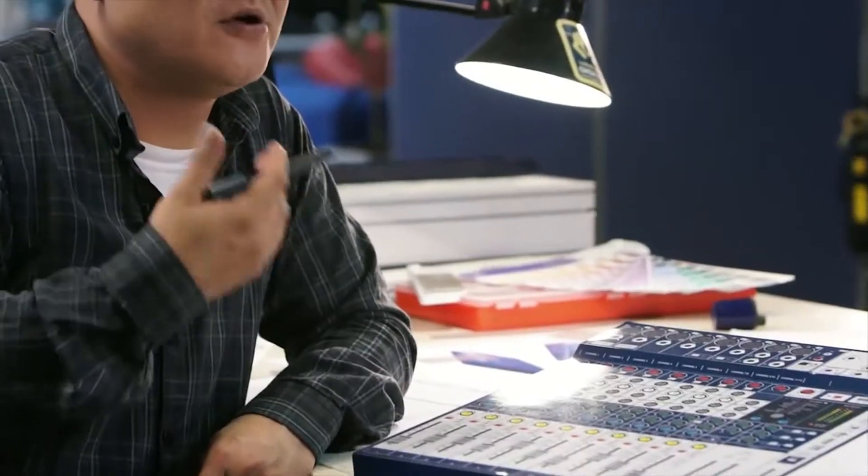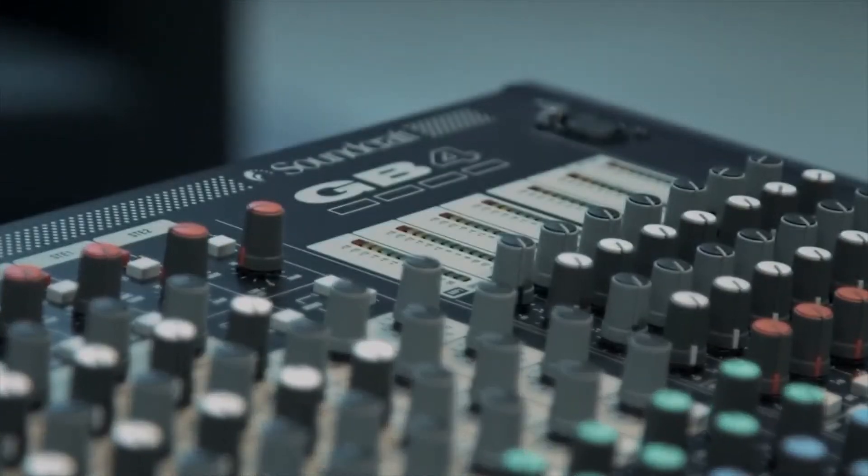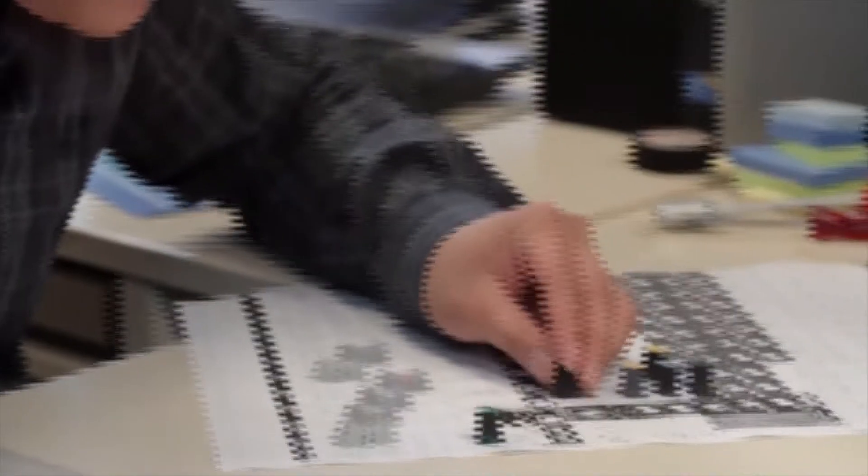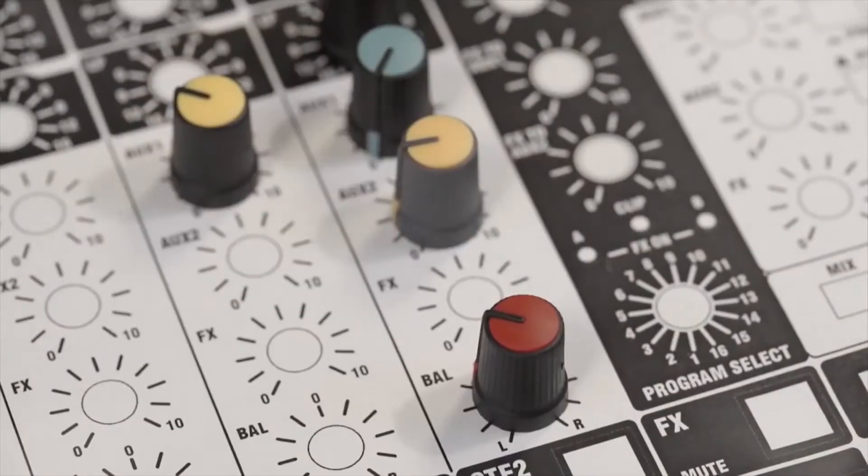We looked at what was the most highly regarded of our Soundcraft products, and the GB was one that a lot of customers always refer back to as easy to use. Layout for us is everything. The GB series just feels like home — as soon as you're using it in anger it just feels great. The layout, the bus structure and the org structure is fantastic, and we really wanted to bring that into this new Signature console.